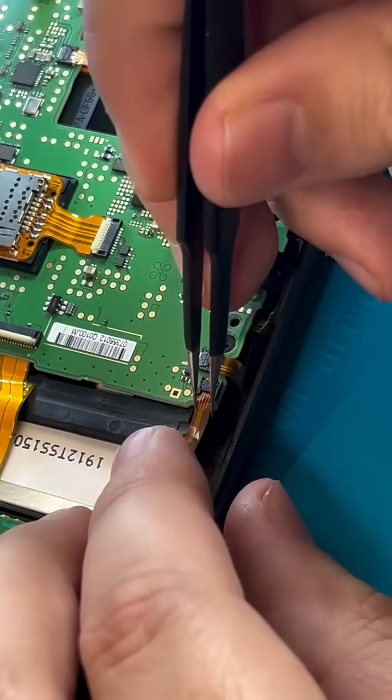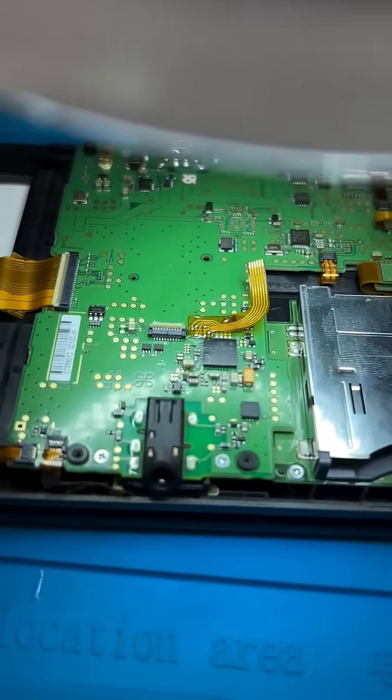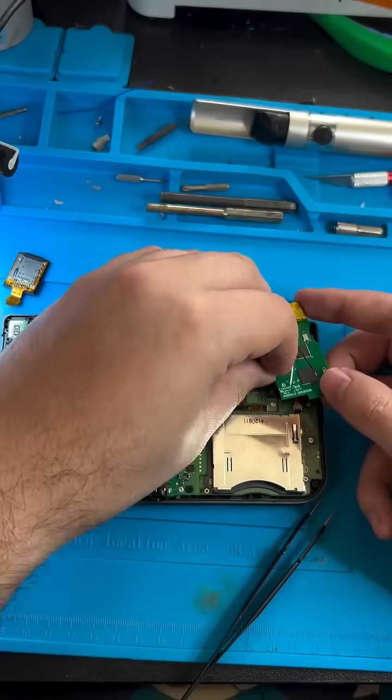Leaving us with the last ribbon cable we need to install, and one of the reasons why this mod is hard — we have to do some micro-soldering to get it on there. I'm going to start by putting some flux on the board and then dabbing solder on the points we're connecting to. After I tack in this initial spot, you'll see me use flux, push the rest of the solder through those vias, and the ribbon cable is on there. You need a microscope.